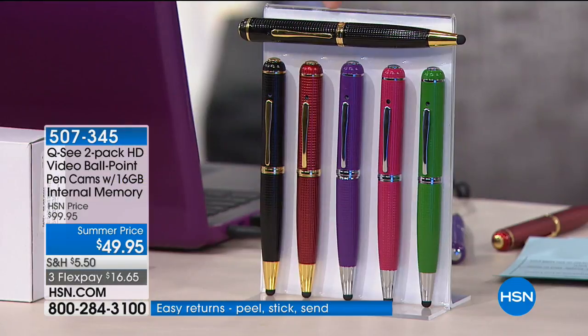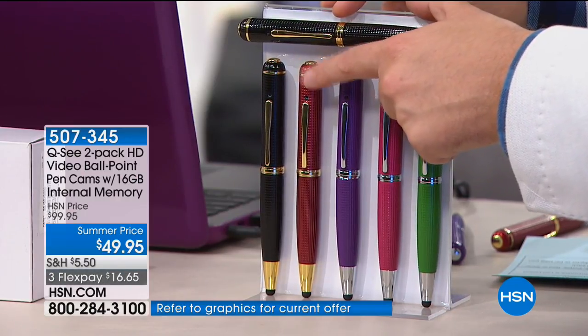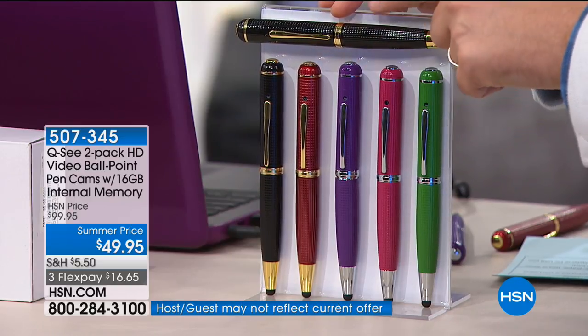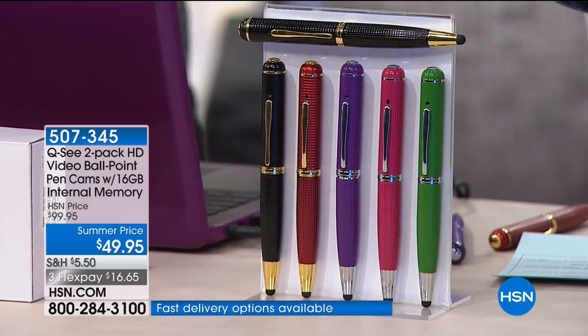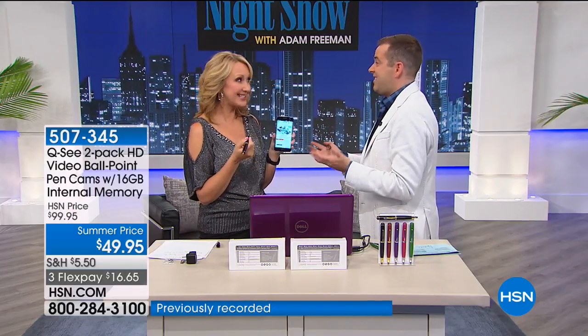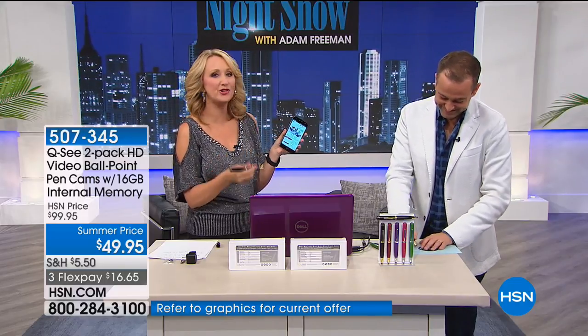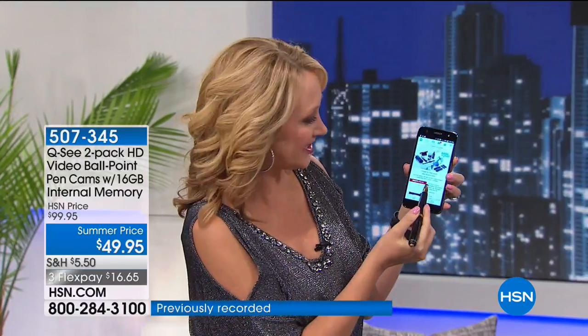If you order in this show you get extra flex pay, meaning it's $9.99 per payment. Everybody gets a black, then you choose your second color: black-red, black-green, black-purple, black-pink, or black-black. Fewer than three dozen black-green remain; black-red has fewer than 250; black-purple a little over 150. Both are individually boxed for less than $50 for two. It's the new generation — better than ever, high definition, lower price, and 16 gigabytes of storage for all your videos and photos.